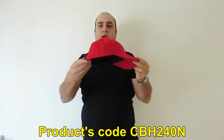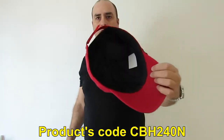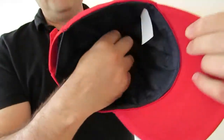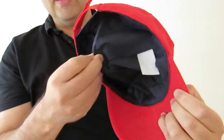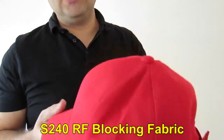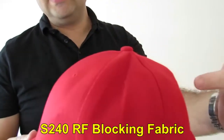This baseball hat is a regular baseball hat that you can buy online with a special insert inside. The inner layer of this baseball hat is made of RF protection fabric. It gives protection to the head from RF radiation coming from above and sides.